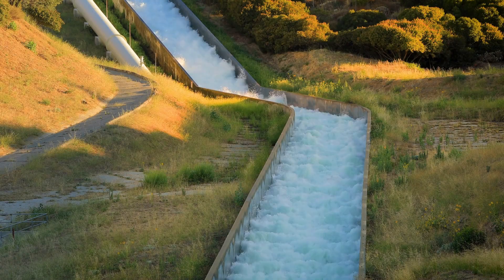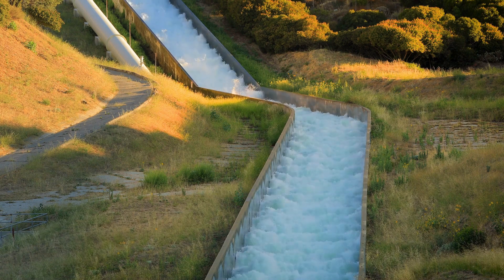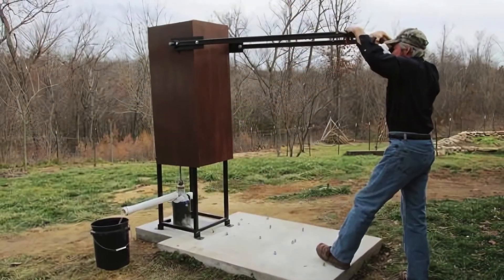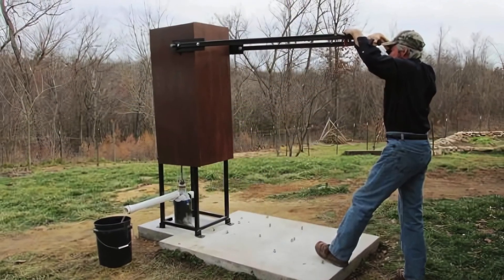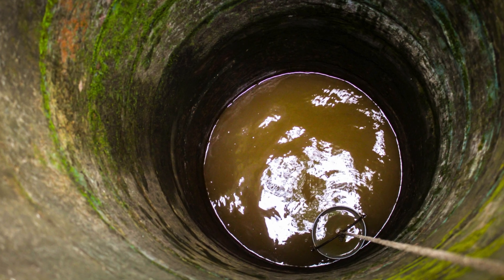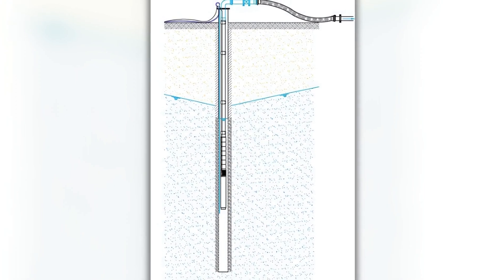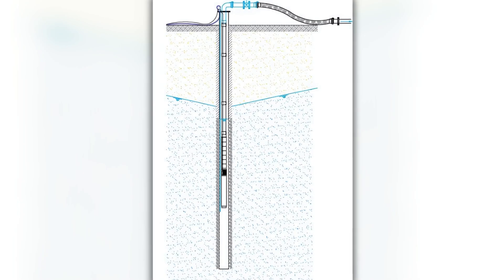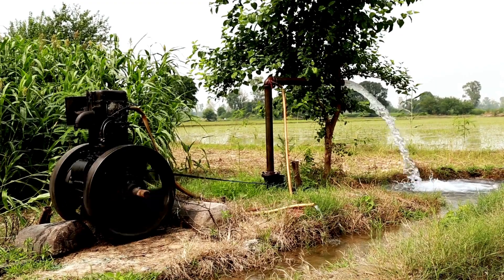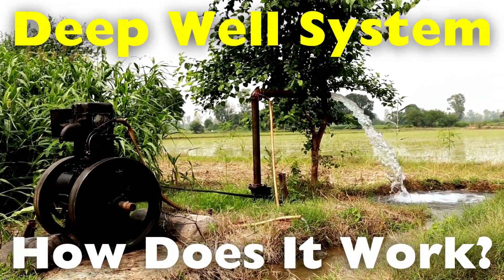Water is one of the most essential resources for human survival, and in many areas access to a reliable water supply depends on wells. Deep well systems in particular are a crucial solution for accessing groundwater that lies far beneath the surface. Unlike shallow wells, which typically draw water from aquifers closer to the surface, deep well systems are designed to reach water sources that are hundreds of feet underground. These wells are common in rural and agricultural areas where municipal water systems may not be available.